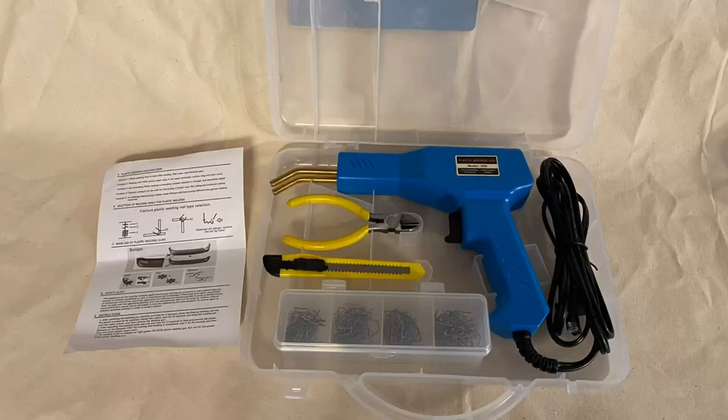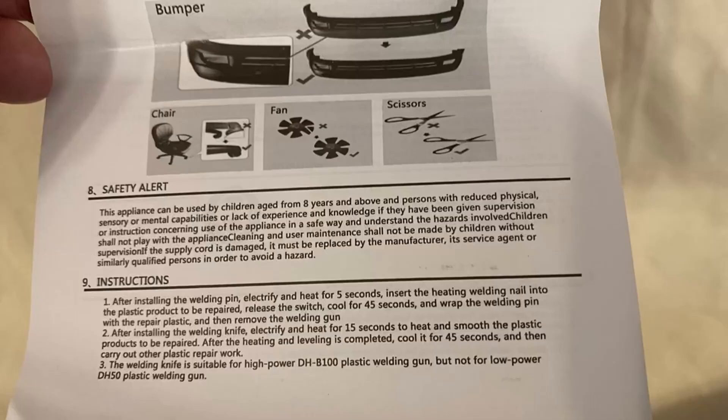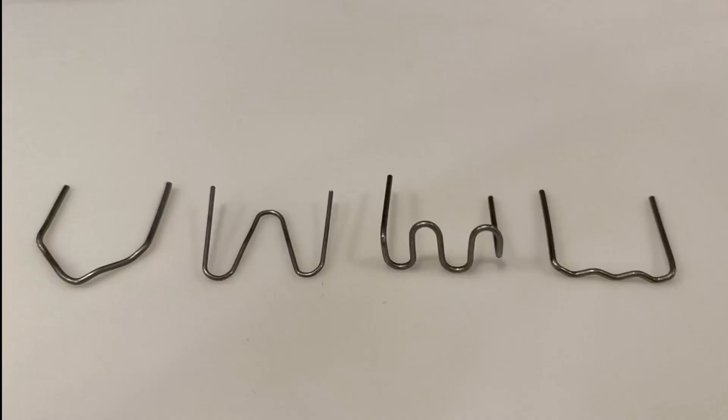This is the 50 watt model which is more than hot enough to burn the staples into any plastic quickly. The instructions tell you to hold the trigger on for about five seconds and then apply it to the plastic, but that is way hot. It's more than hot enough within a second or two. The wire gets very hot but the tip of the gun is cool to the touch as soon as you pull it off the staple.